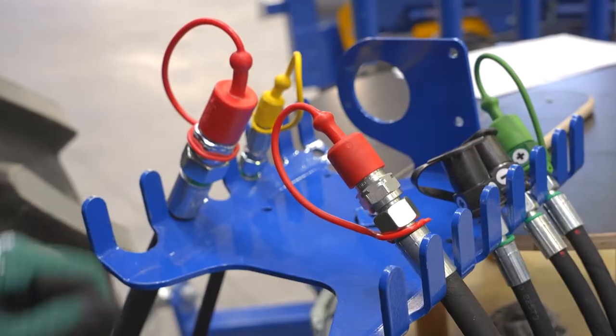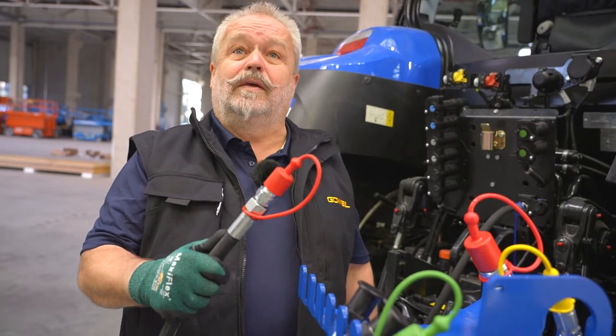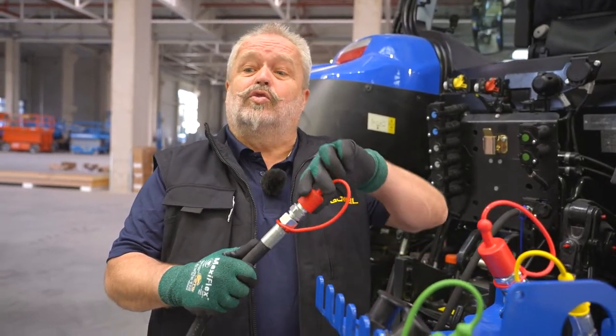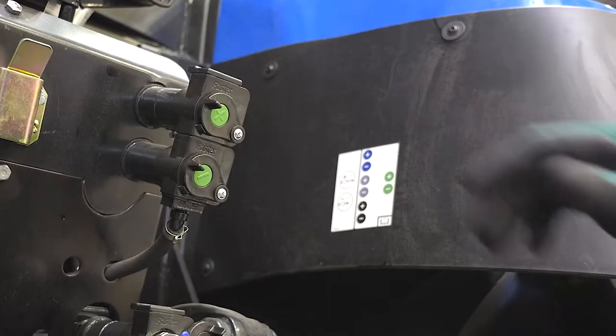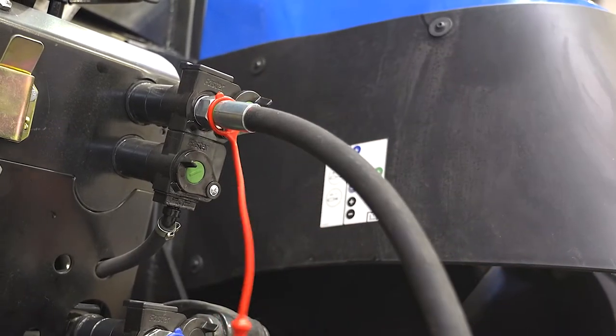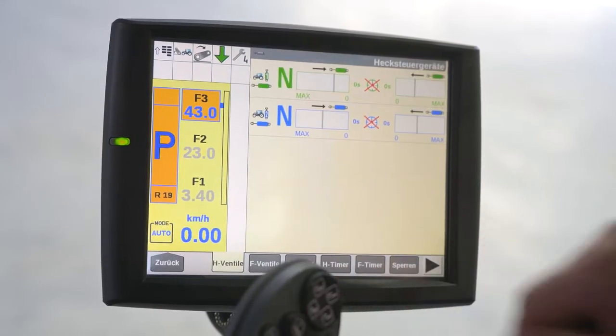The line for the pressurized hydraulic oil supply is indicated by a red dust cover cap. If the machine is operated via the open center system, the hydraulic oil supply is connected to a control device. The oil quantity specified by the operating instructions must be set in liters per minute on the connected control device to prevent damage.